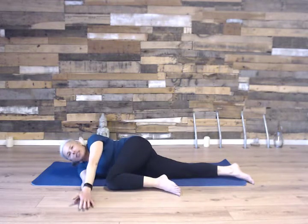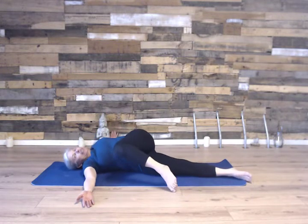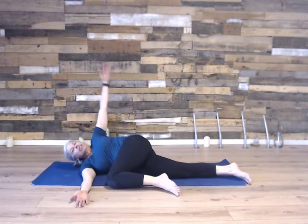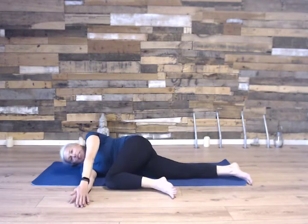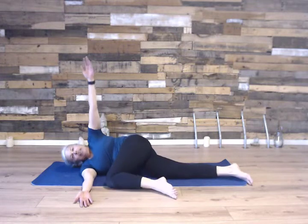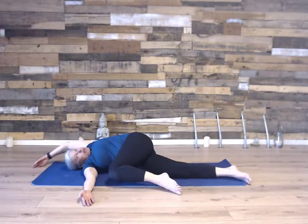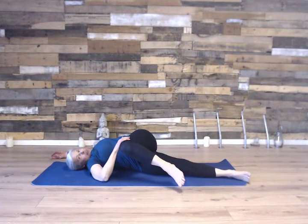From here, we're going to reach and open like a book to bring the shoulder down to the floor. Notice my knee comes up — that's okay. Down and up. We'll do this one more time. You can also make a windmill and make a circle around your head. Pull with your back muscles to bring that shoulder down to the floor. My knee is still coming up, but that's okay.